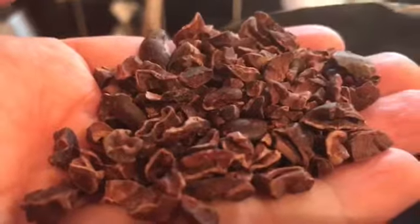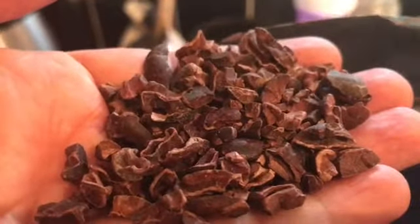It comes in this package, which I actually love — it's easy to open and resealable. Here are the nibs. This is the two-pounder, and this is what the actual nibs look like.